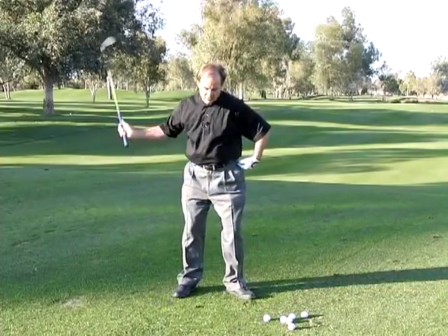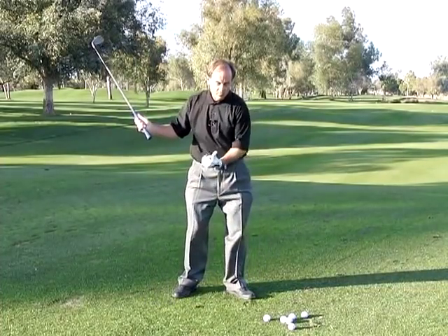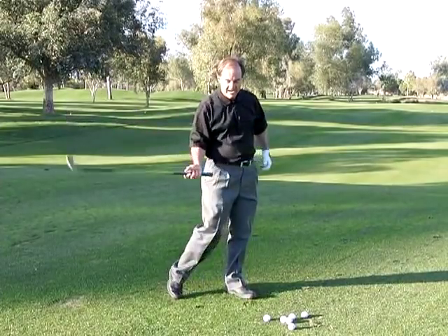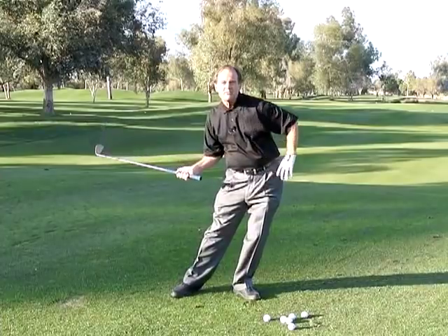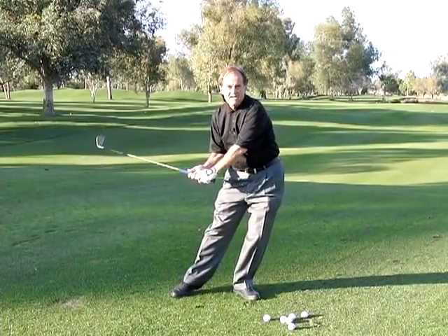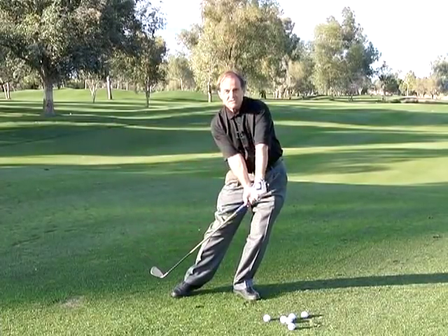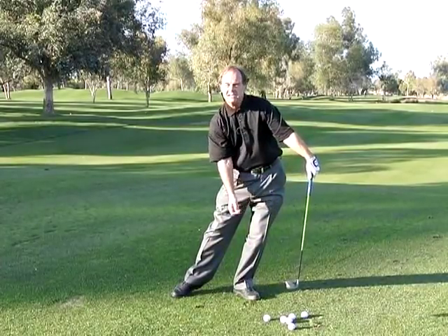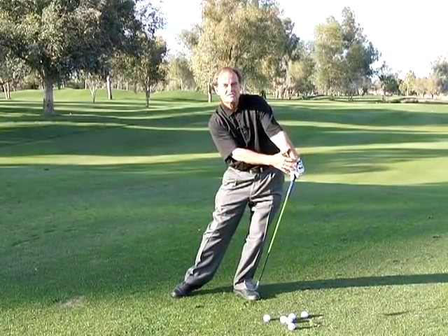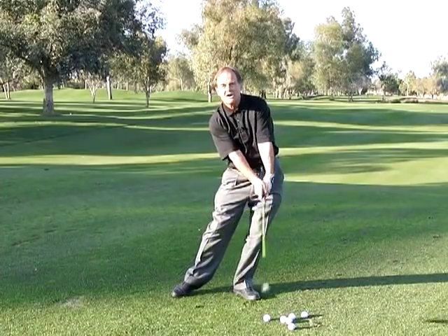This would be the correct move of a left hip: one or two inches this way, and then turn out of the way. But if it gets long, watch what happens — it throws a block into the handle, and when it does, the golf club starts to follow it, and when that happens, you're heading off to the right and it's not coming back. You've also blocked this left hand from crossing over.